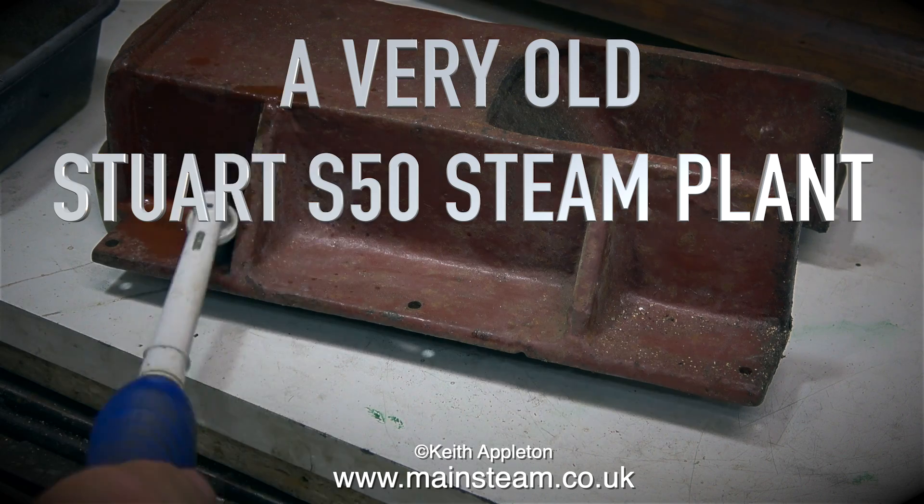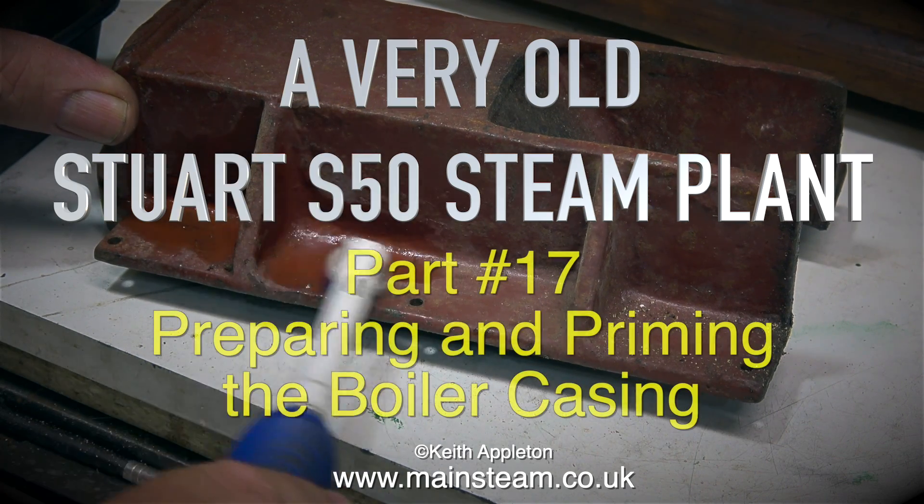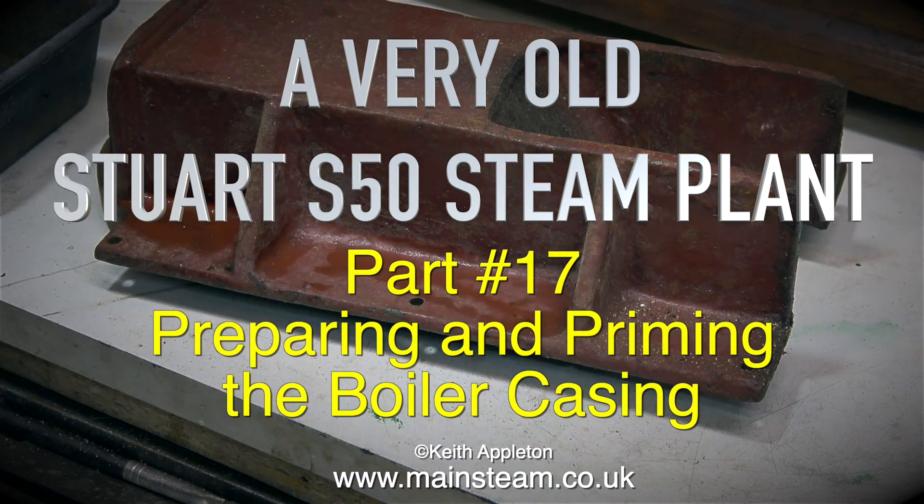A very old Stuart S50 steam plant. This is part 17 and it's all about preparing and priming the boiler casing.